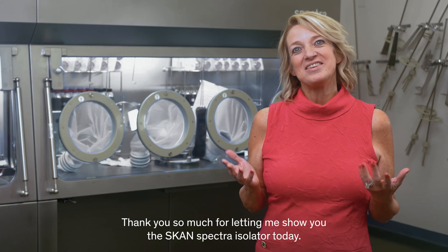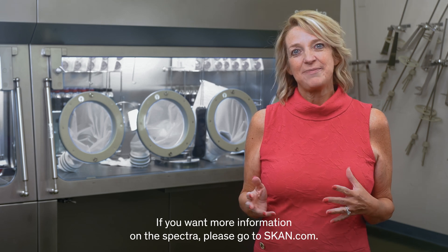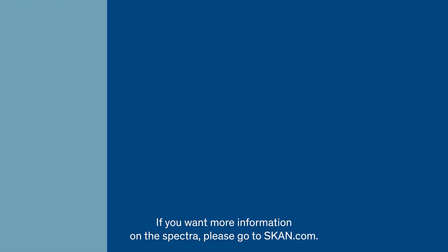Thank you so much for letting me show you the ScanSpectra isolator today. If you want more information on the Spectra, please go to scan.com.